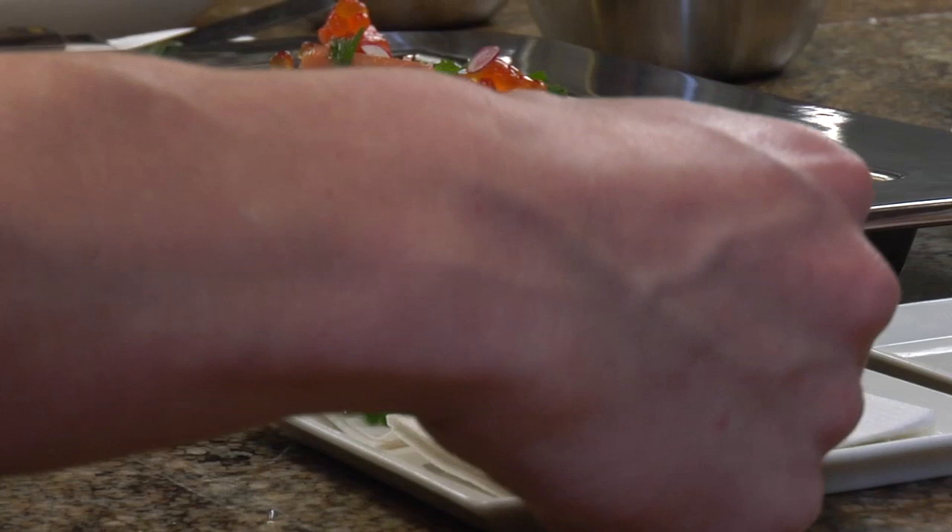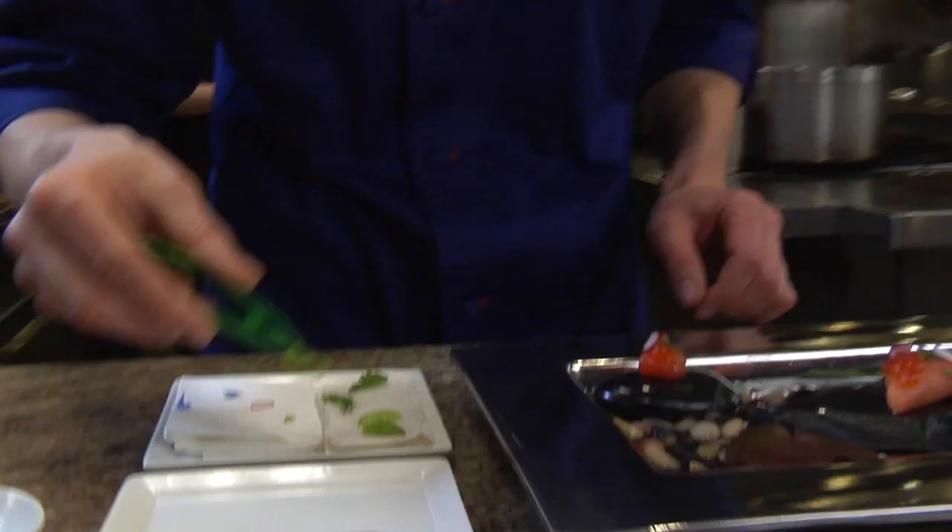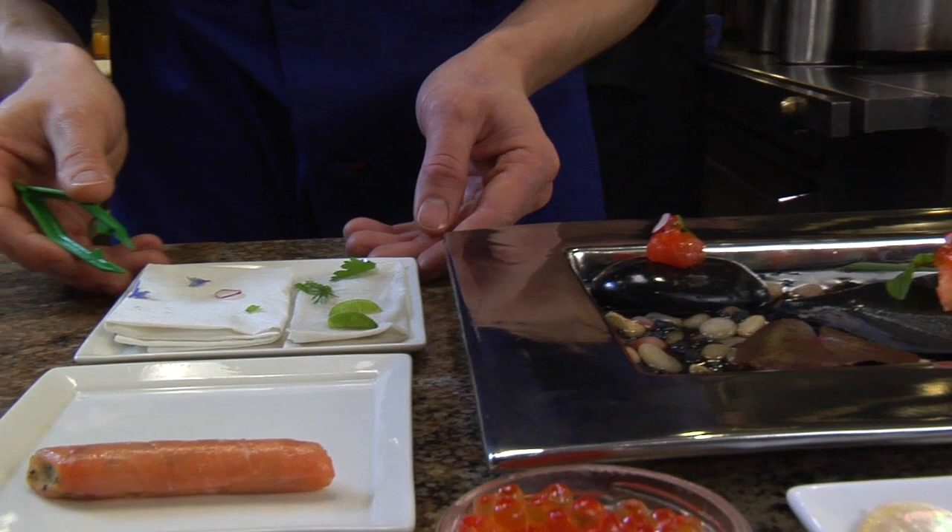Some anise blossoms here, which are a very beautiful floral flavor and add a lot of color pops on the dish. We like to use a decent amount of blossoms and herbs — very identifiable flavors that add a lot to our cuisine.